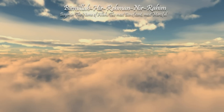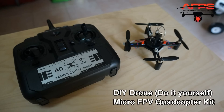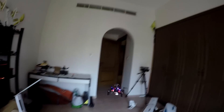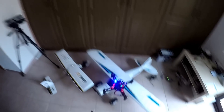Bismillah ar-Rahman ar-Rahim. It is so stable, actually speaking, and very responsive as well. So here we have our DIY little quadcopter flying.